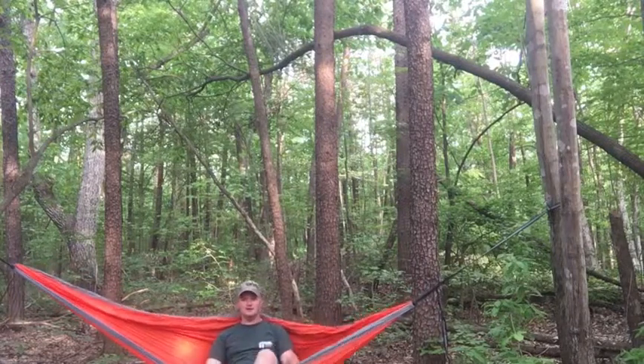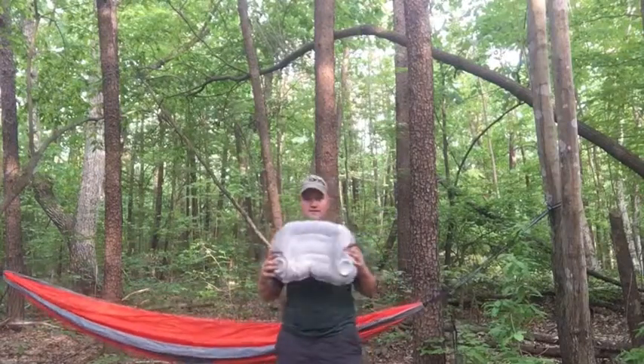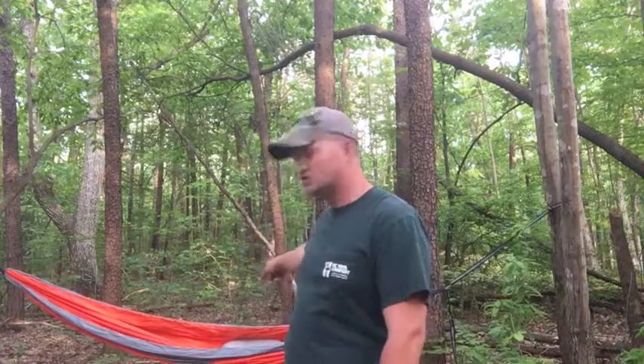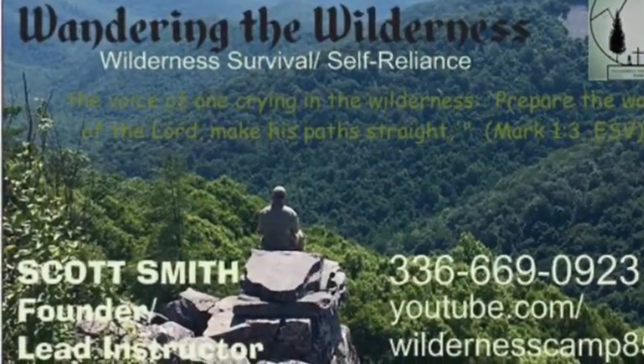In my opinion guys, great hammock, great price point — about can't beat it — and a great camp pillow to go along with it. Thanks for joining me on this product review of the NorthTrek double hammock in orange, $26.99 on Amazon, as well as the inflatable pillow. Check them out — in my opinion, worth having. Thanks for watching, God bless.